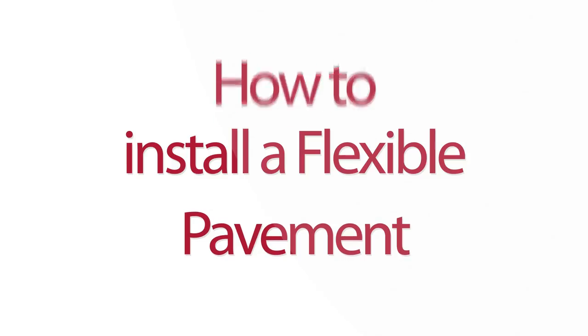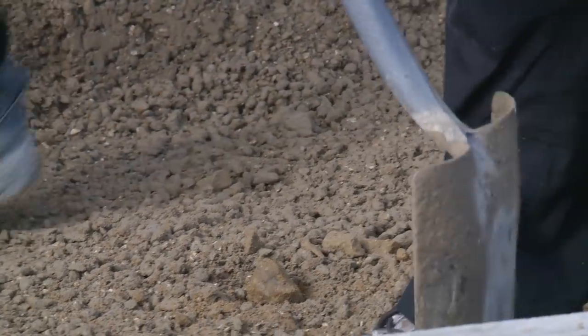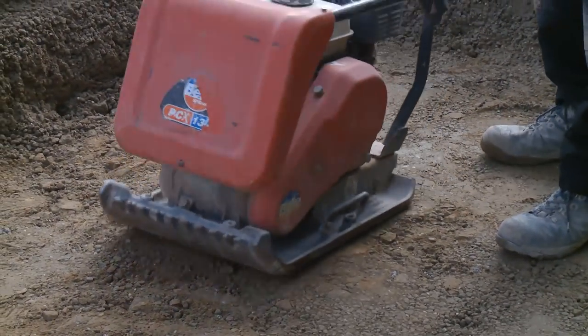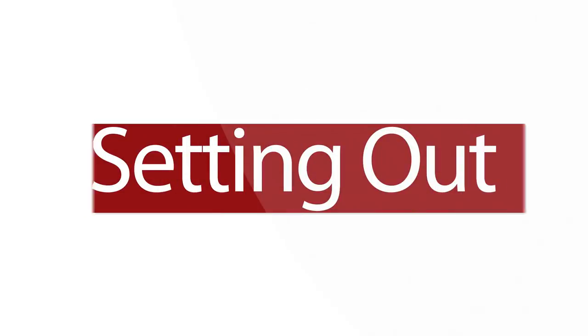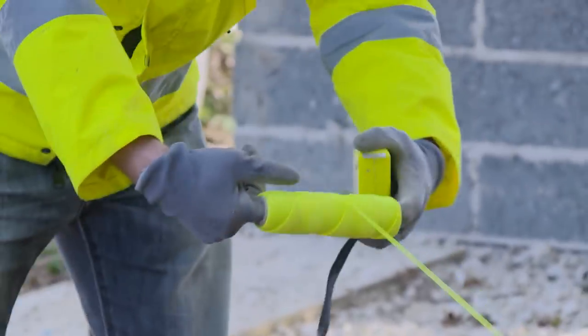How to install a flexible pavement. Excavation: ensure sufficient ground material is dug out to accommodate the required pavement layers, ensuring it is evenly formed and compacted and any soft spots are made good.